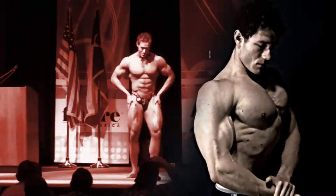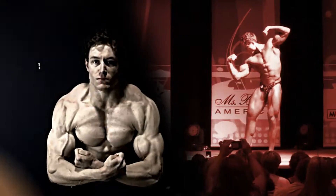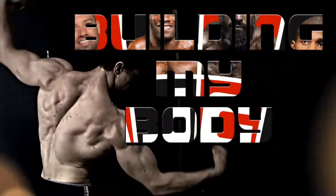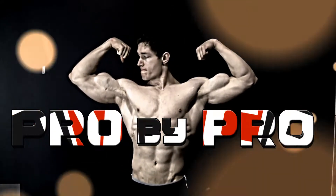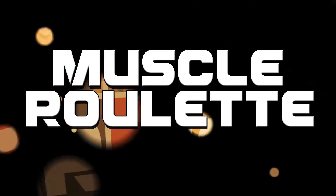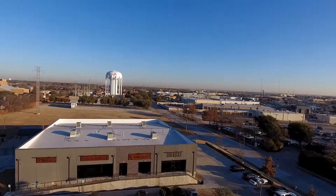Hey, this is Nick Del Toro with Muscle Roulette. Today I'm doing back with Josh Bryan. Hey, this is Josh Bryan here at Destination Dallas. If you don't know me, Google me. We're here for a back workout today with Nick.